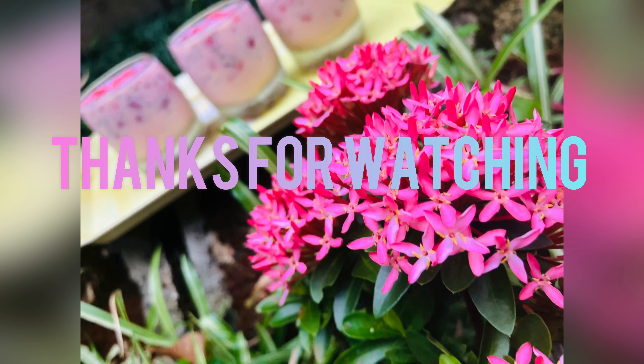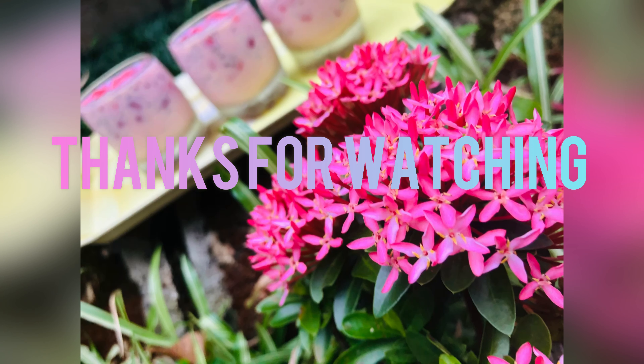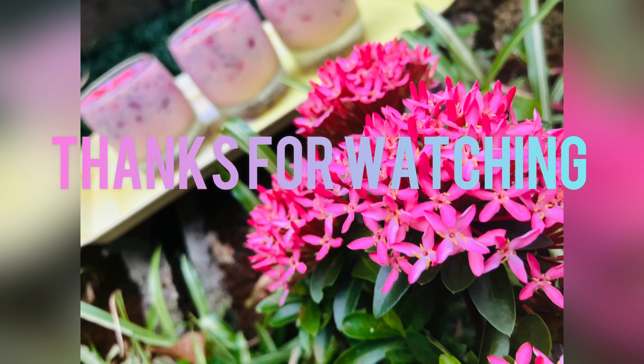Now let's get ready for the variety. Let's get some ice cubes from the fridge. If you want to try this recipe, please share in the comment box. Now let's see the next video.